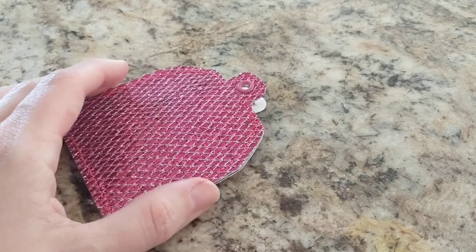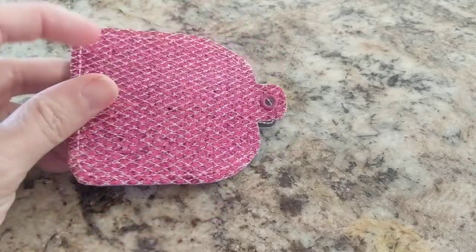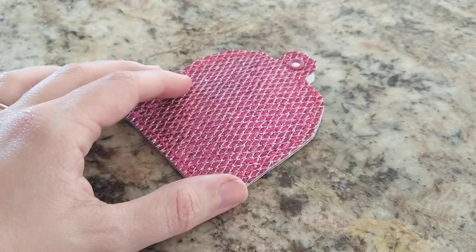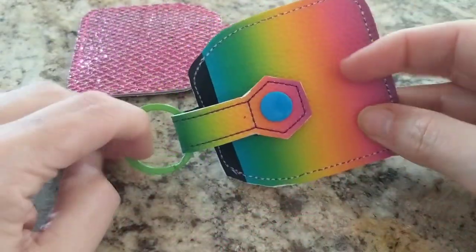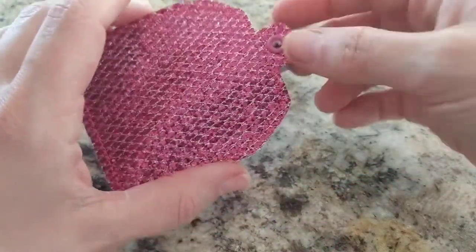Hey guys, Melissa here. I just want to show you what I love about using the eyelet version of some of our holder key chains, key fobs. Usually I like to use the snap tab version, but I know that a lot of people don't like to use snaps, or maybe they haven't invested in snaps or whatever.